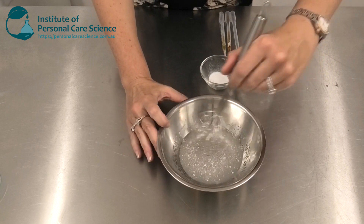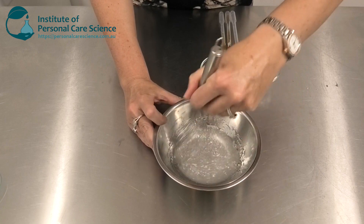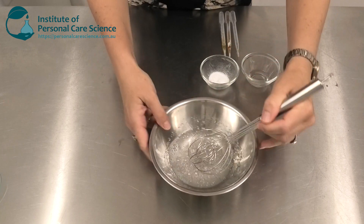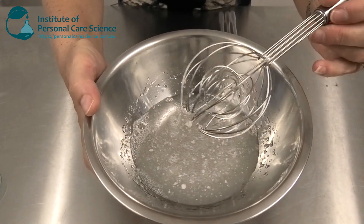One of the things you'll notice about Sepi Max Zen is it takes a little bit of time to hydrate. I've added it and I'm just stirring it to make sure I don't have any major clumps, but you can see here it's not fully hydrated.